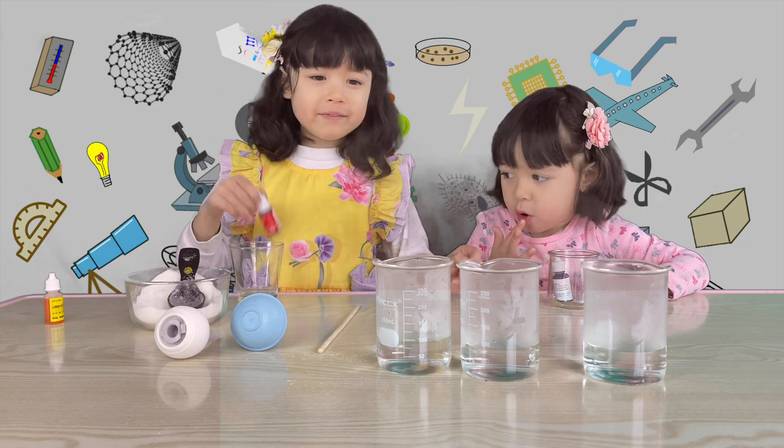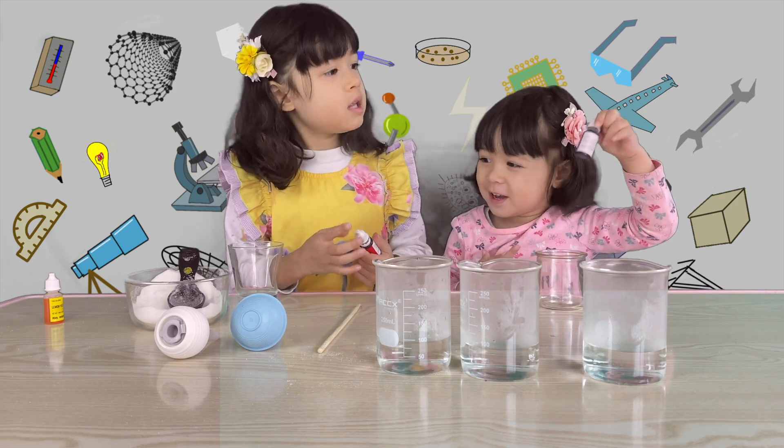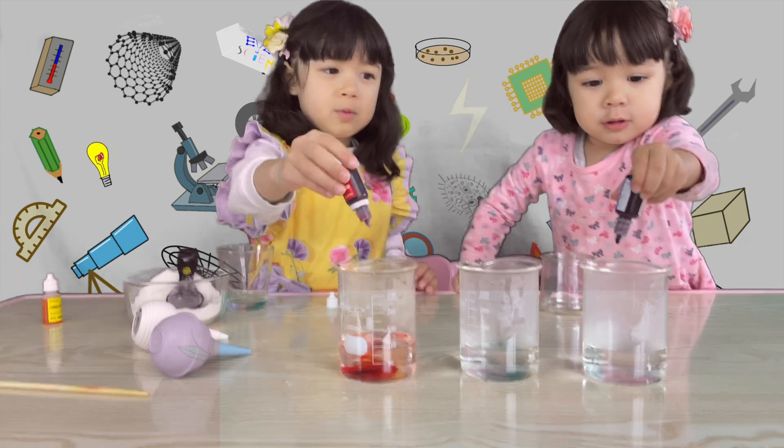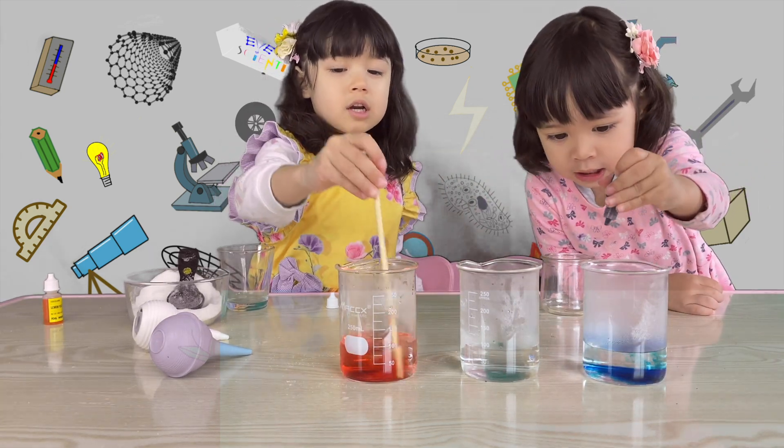I'm going to do red. I'm going to do blue. Red. And the other is blue. Good. I'm going to stir it now.